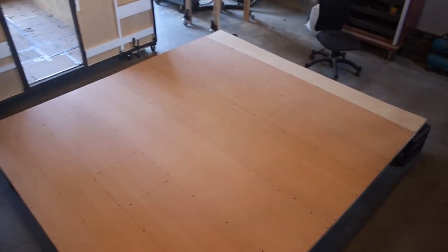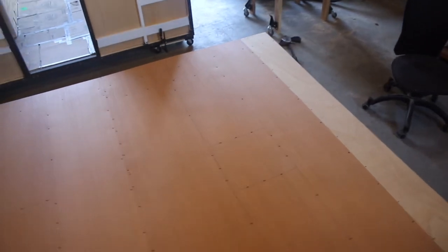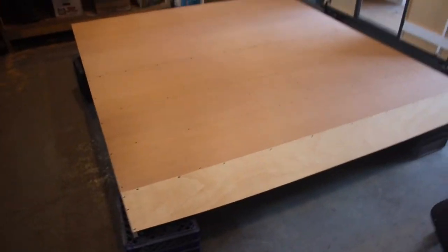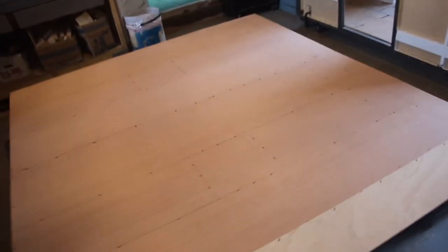Paneling is installed and screwed down — screwing it down is by far the most time-consuming part. Now to cut out the required openings on the end here.